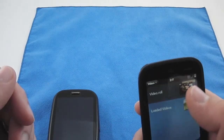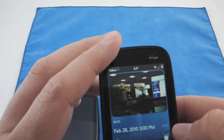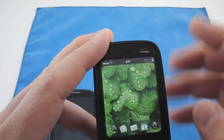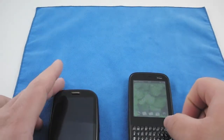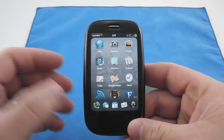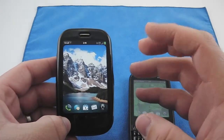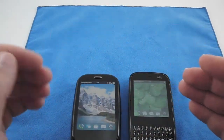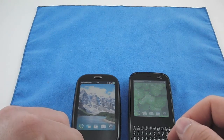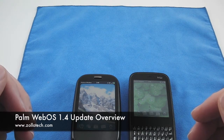If you open this up you've got a video roll. Go into the video and there are options down here — tap it and you can upload to YouTube, Facebook, share via email, or share via MMS. They've included pretty much everything you'd get on an iPhone or Android. Overall I think it's a pretty good update — battery life seems improved, email seems a little quicker, and the video recording and Flash support are huge. If you have any questions, please feel free to ask and I'll try to record those for you. This is Aaron with Zollotech — we'll see you next time.